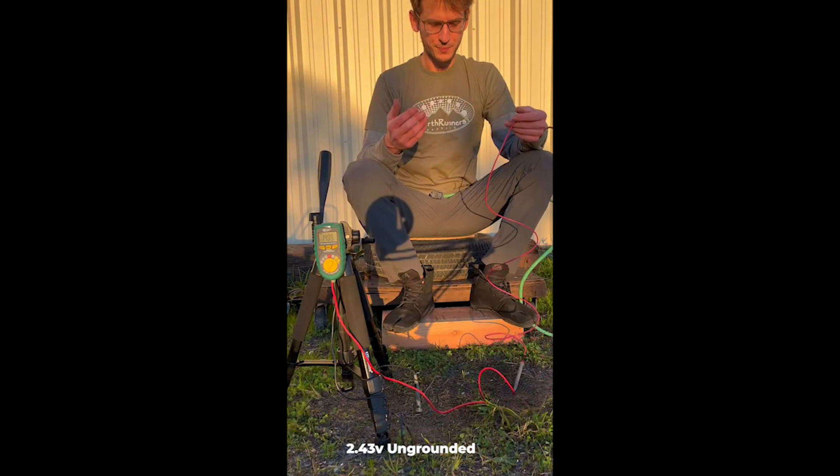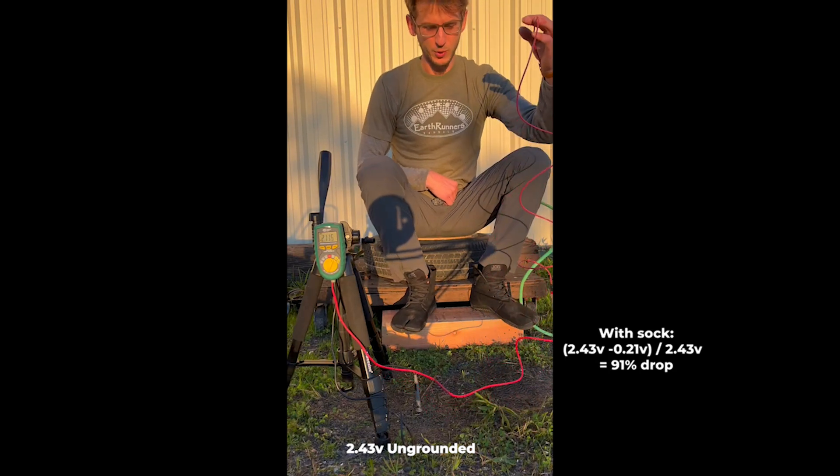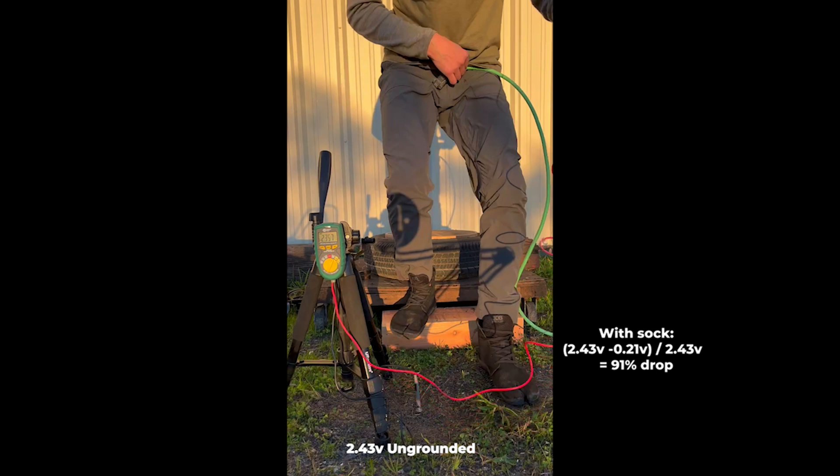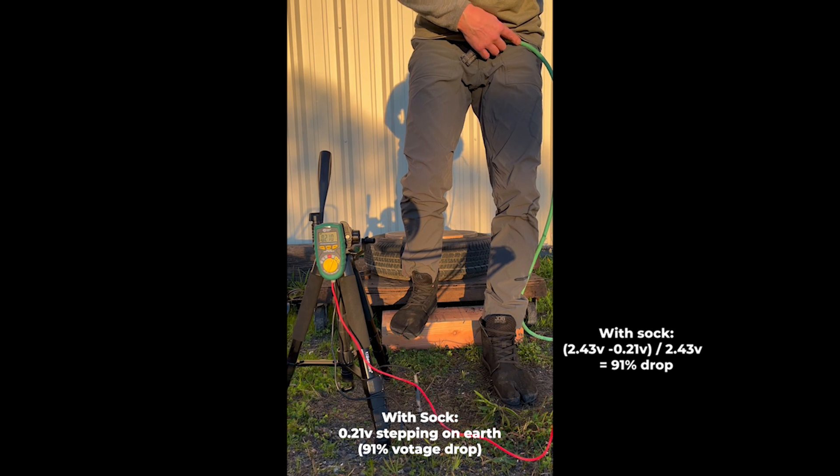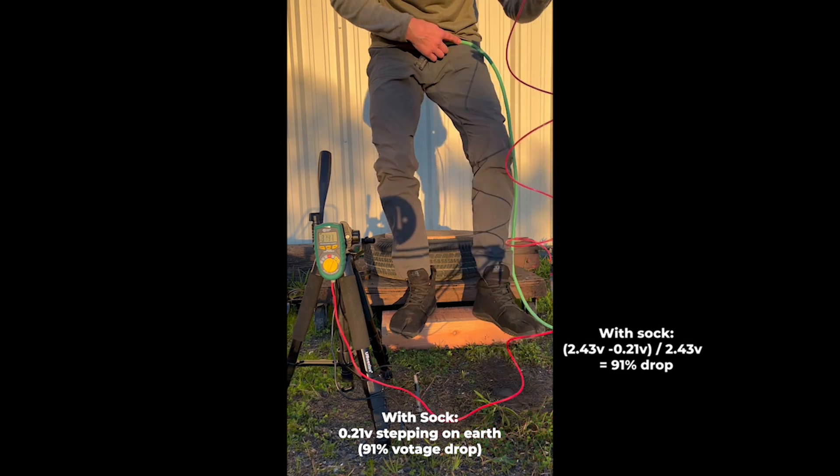Now I'm going to step down with the shoe wearing a sock — body weight contacting the ground, measuring my voltage with the extension cord still on my lap — and step back up. The voltage goes back up.